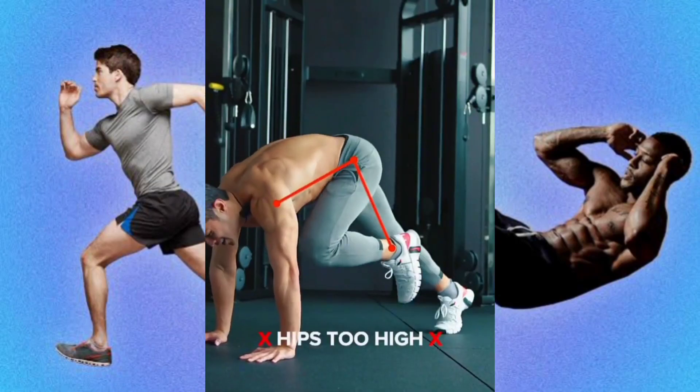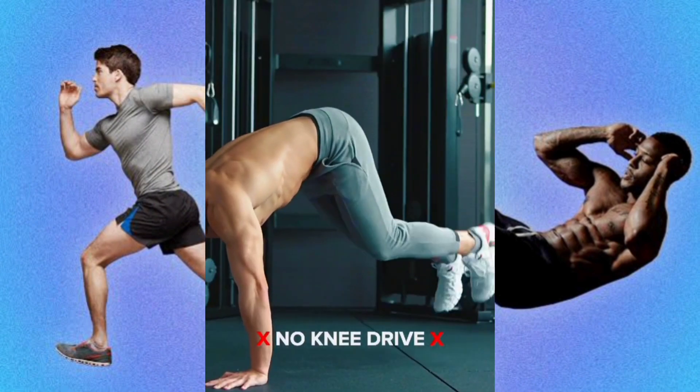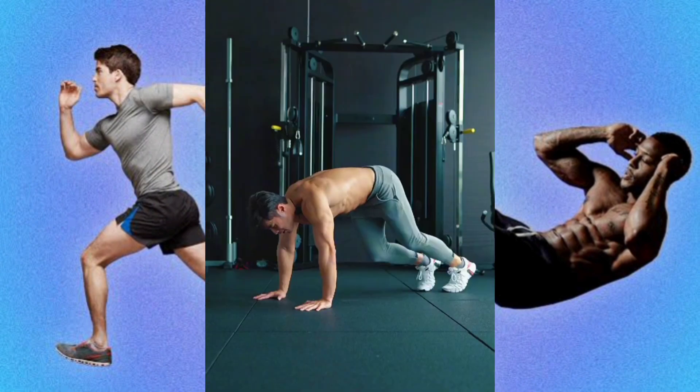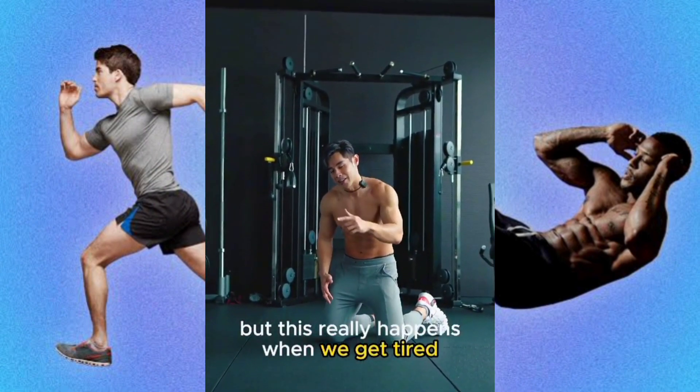Stop doing a running plank like this or like this. I know I'm exaggerating, but this really happens, especially when we get tired.